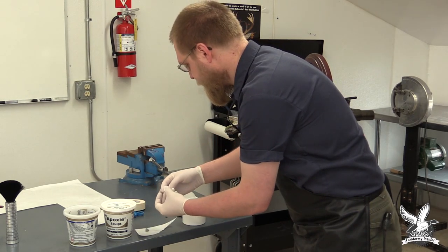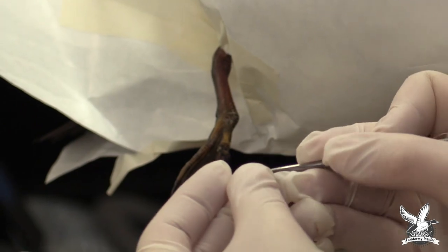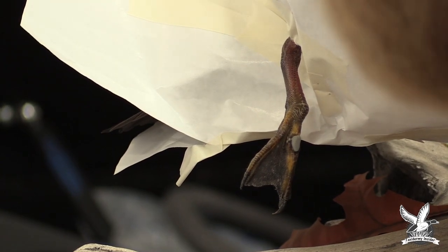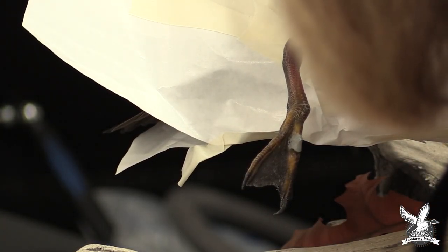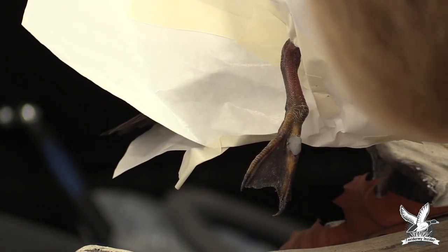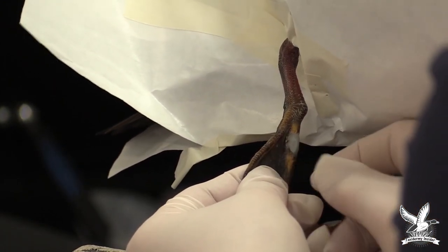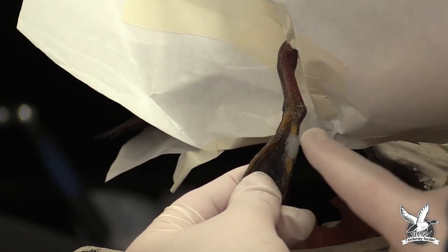Take a small amount of epoxy and use a modeling tool to lay it right on that shot hole — this is kind of a shot hole slash strange growth that this wood duck had. Take a small amount of water, dip off the excess onto a paper towel, and start blending it in. You can also use your finger. We're matching up to the toe around it, smoothing and blending as we go, and making little lines to match the toe. One benefit is this repair is right on one of the knuckles, so we can hide it with a small amount of black-brown paint right on the toe joint.